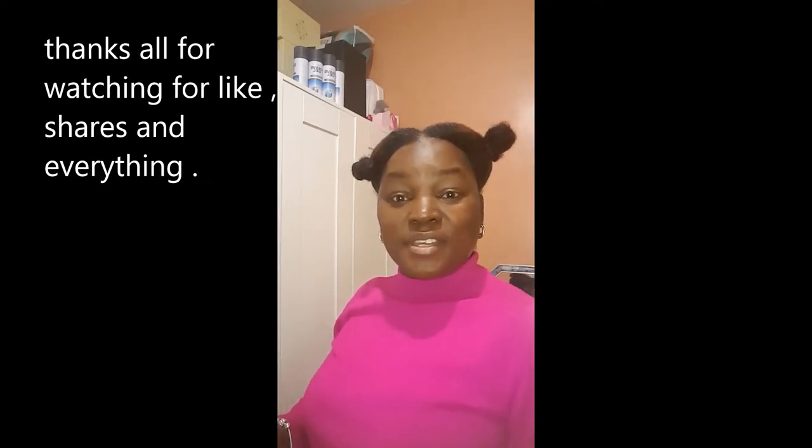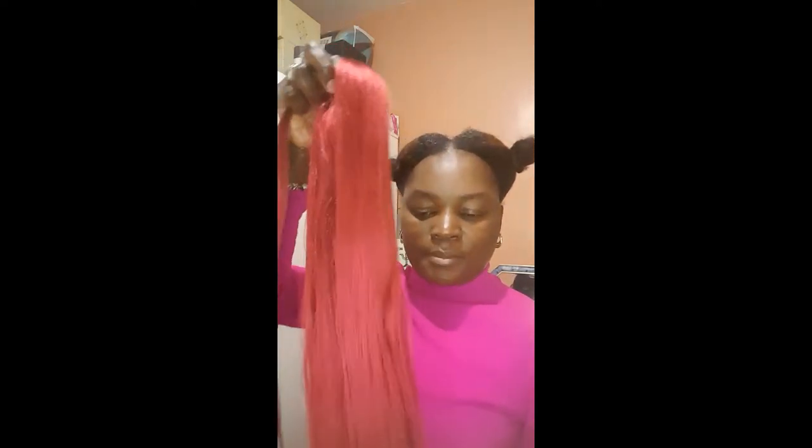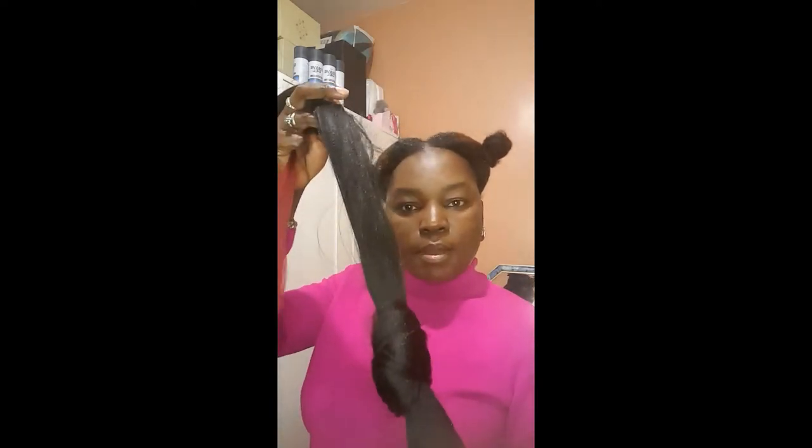Welcome to my channel. It's late at night so I'm going to show you how I do my box braids, just a little bit, then the rest I'll do tomorrow. Look at my color — can you see? Beautiful red color. I'll also be putting some black, just a few strands of black as a highlight.